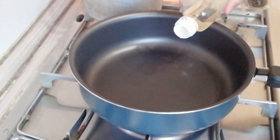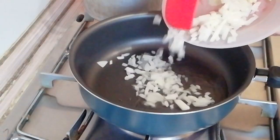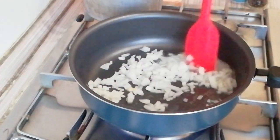Let's start cooking guys. Get a pan and then put the cooking oil. Onions go in first, saute for a few seconds.